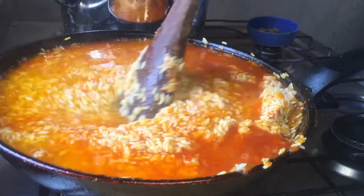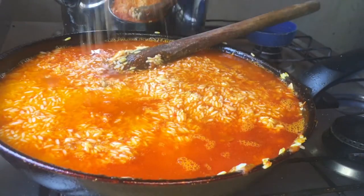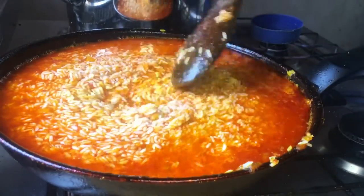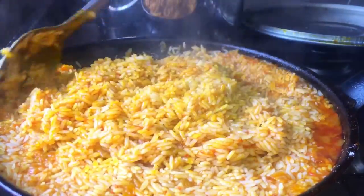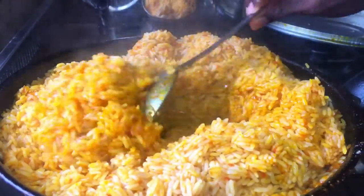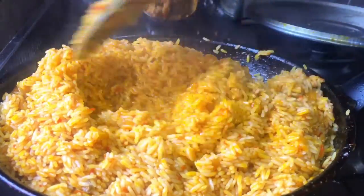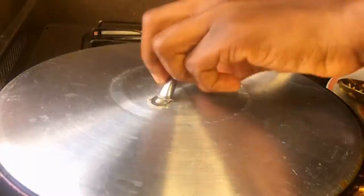I thought the skillet wouldn't contain all the rice but it did, and I was very happy. Do use a skillet large enough to accommodate the rice without it spilling. Adjust the seasoning if needed, cover it, and allow it to cook on the lowest heat. You don't want the rice to be too hard or too soggy — you want each grain to stand on its own. I stirred consistently to make sure all the color was uniform throughout.